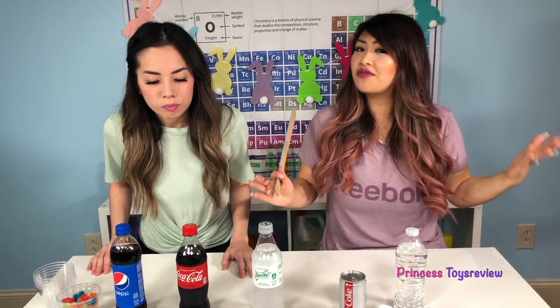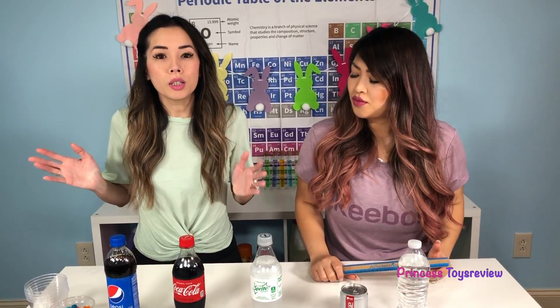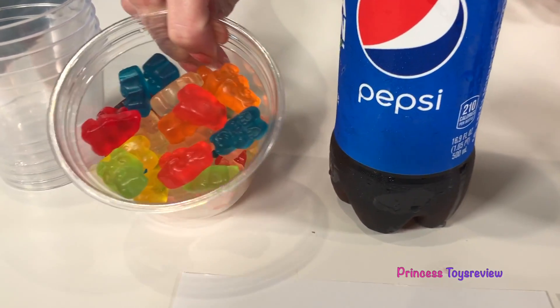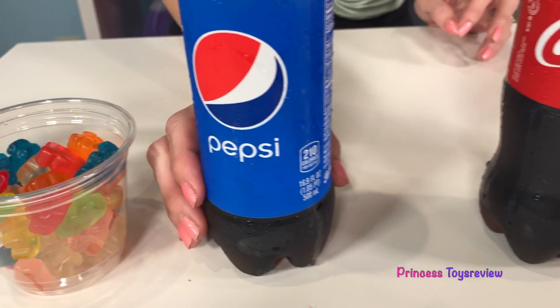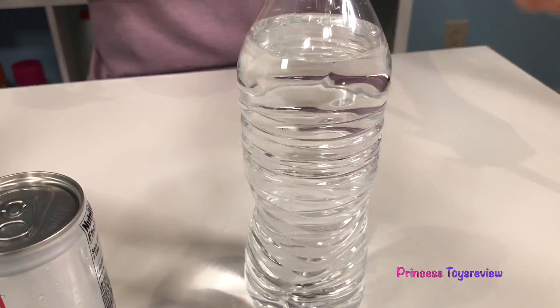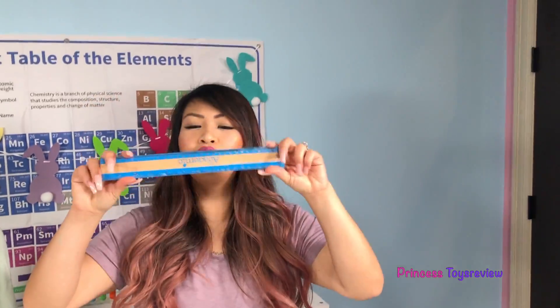So what are the supplies we need for this science experiment? We're gonna need some cups, of course we're gonna need some yummy gummy bears, we're also gonna need some Pepsi, Coca-Cola, Sprite, Diet Coke, and water. And also, we're going to need a ruler.